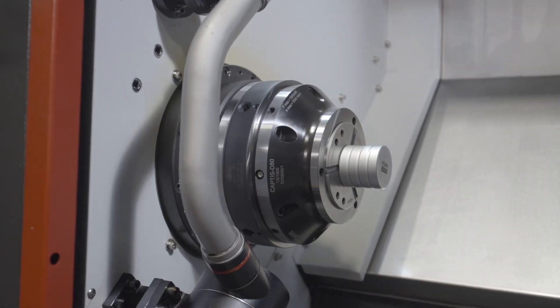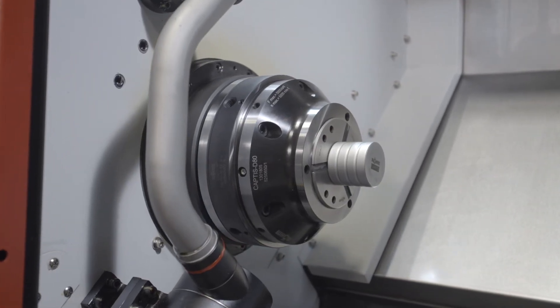This system is a very modular design and can be used across many machine tools, including CNC lathes, manual lathes, milling machines, and rotary tables.